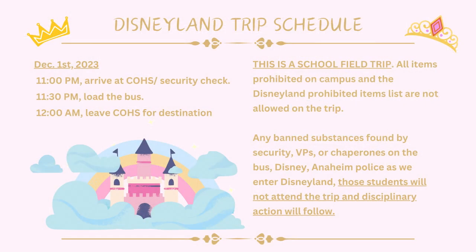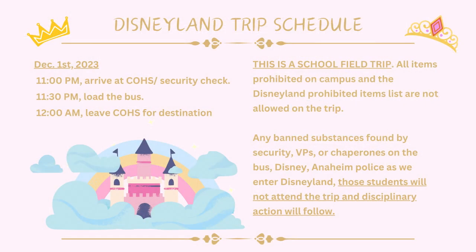The Disneyland trip is this weekend. Be sure to arrive at 11 p.m. on Friday to board the bus. We will leave at midnight and arrive at Disneyland at 8 a.m. Saturday morning. This is a school field trip, so all items prohibited on campus will be prohibited on this trip, along with any additional prohibited items listed for Disneyland.